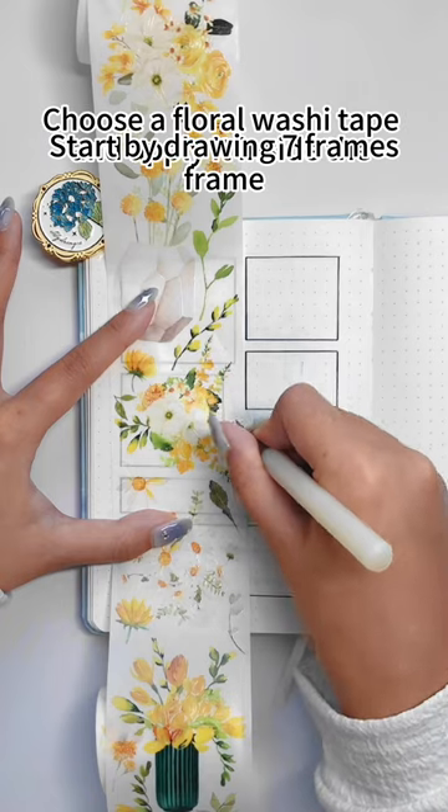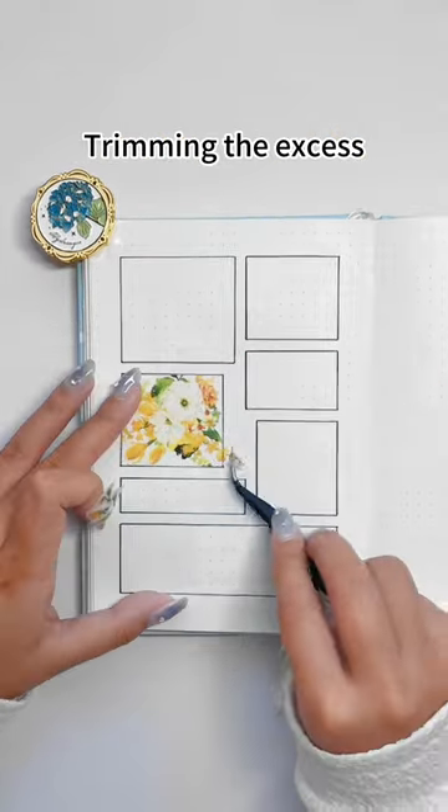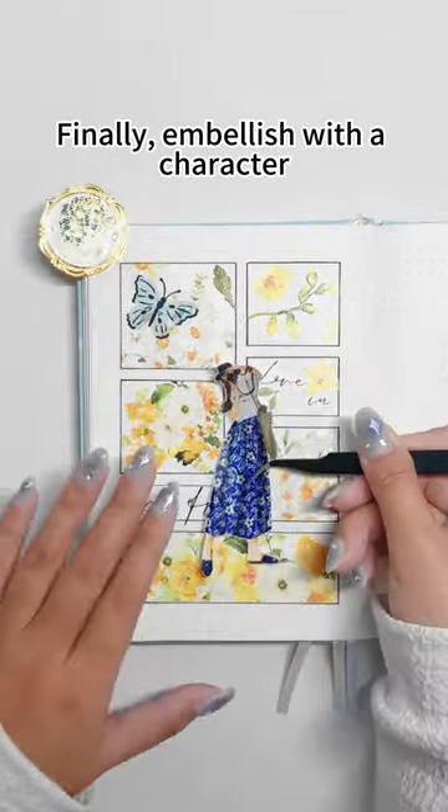First, start by drawing seven frames. Choose a floral washi tape, apply it inside the frame, trimming the excess. Add text elements, then fill the remaining frames with the tape. Finally, embellish with a character.